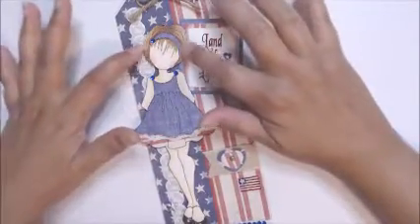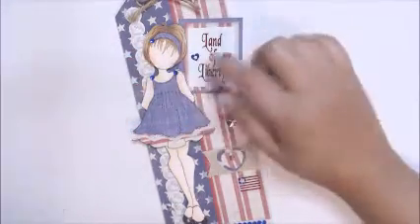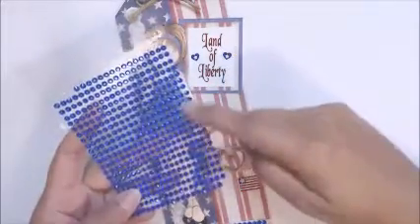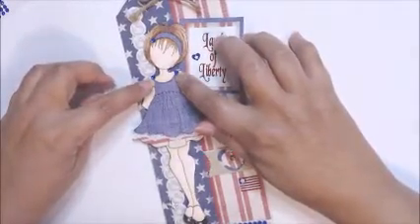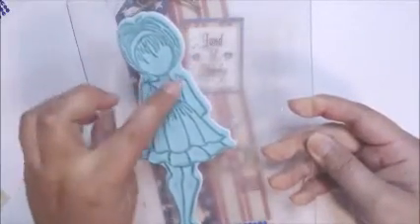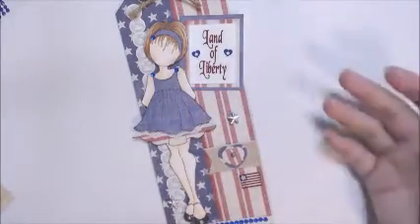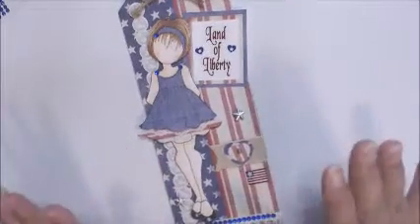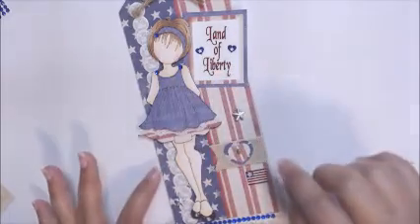I colored her up with my Copics, did the hair, and I also paper pieced the headband. I added some bling from my stash on her dress because there were bows on the stamp. I cut the bows off because they were too small to fussy cut, and I added some little bling there instead.